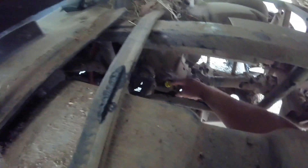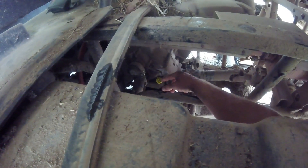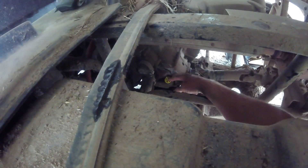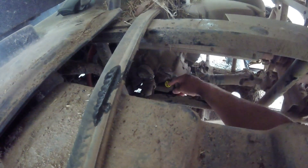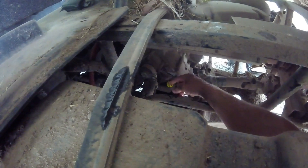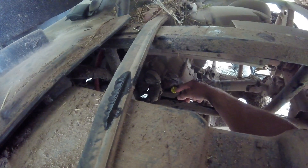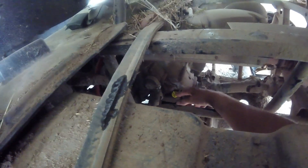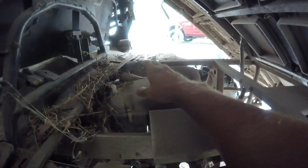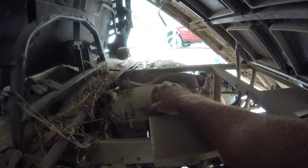It seems to be doing good. After I run it real good — take it out, run around, bring it back and let it set — I'll check it again just to make sure. I did a quick check after it sat for a little while and it looks like it's in the full range. I'll let it circulate more and then cool off so all the oil drains down before I check it again. The air filter is right here — just four clips to take off — and I'm going to check that as well before putting everything back together.